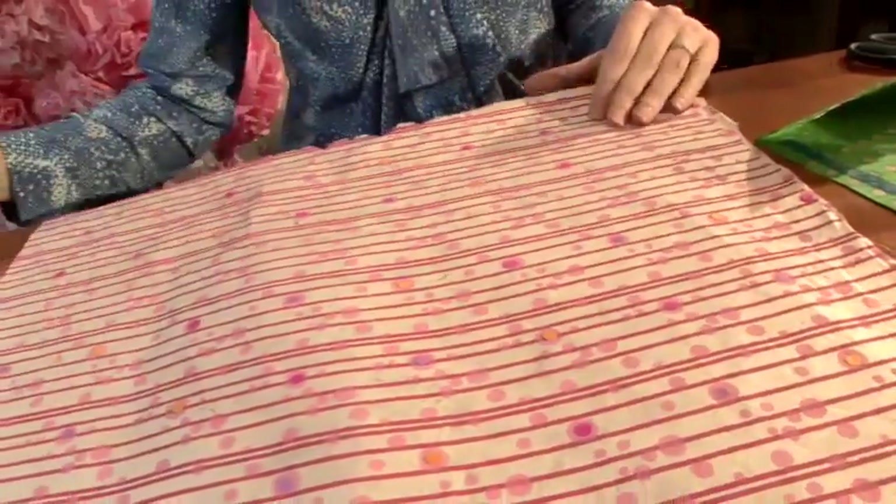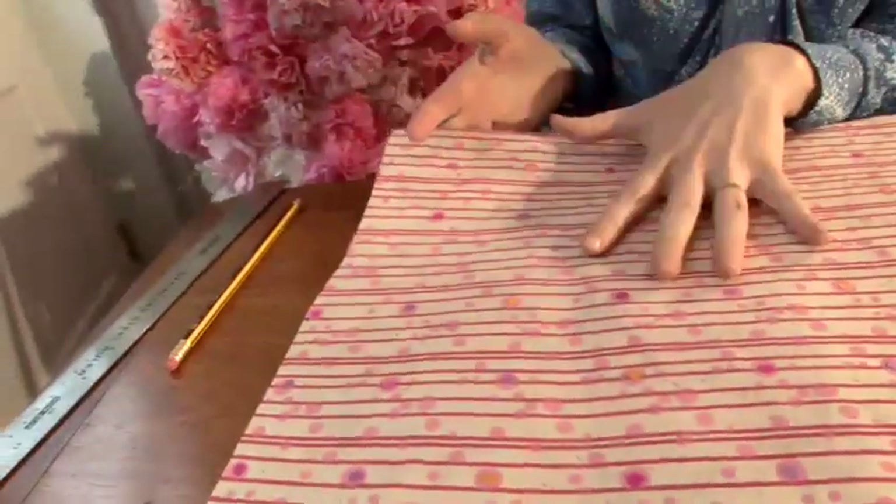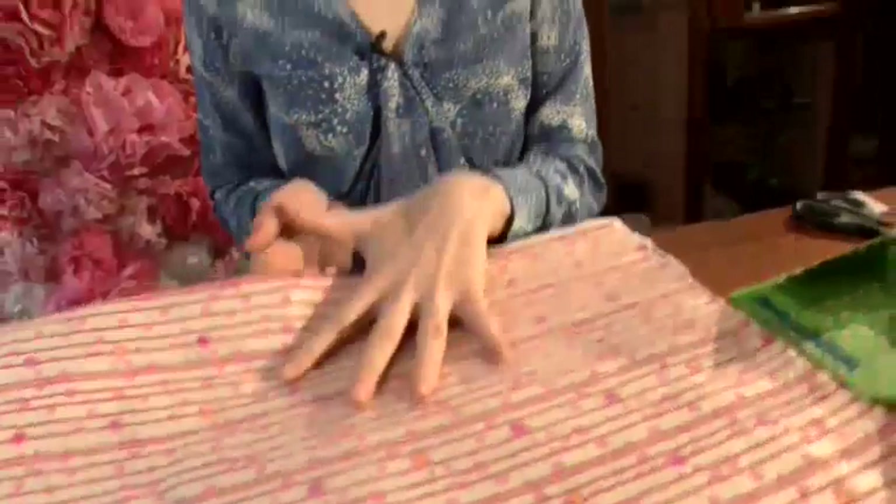First thing you need is some paper. Now if you're going to go to the trouble of making an envelope, then the most important thing is to make sure your paper is quite special. So this is really nice handmade tactile paper.